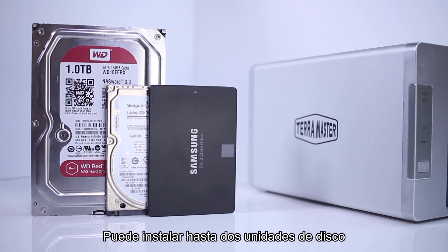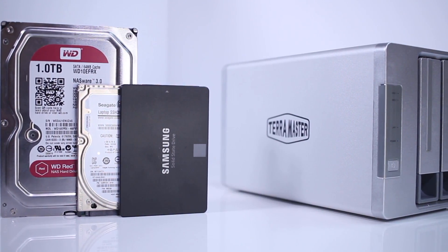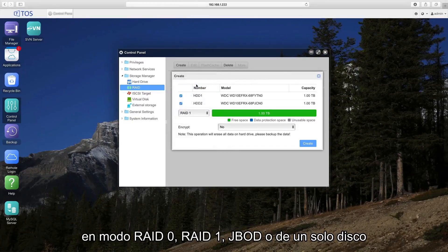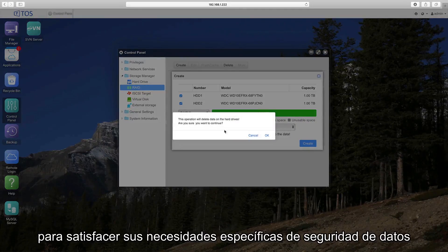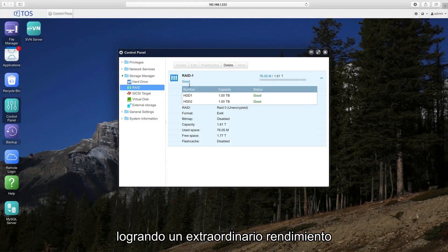You can install up to two drives, which can either be 2.5 or 3.5 inch SATA or SSD drives. You can configure your drives in RAID 0, RAID 1, JBOD, or single disk modes. This allows you to configure the unit to meet your unique needs for data security, blazing performance, or maximum storage capacity.